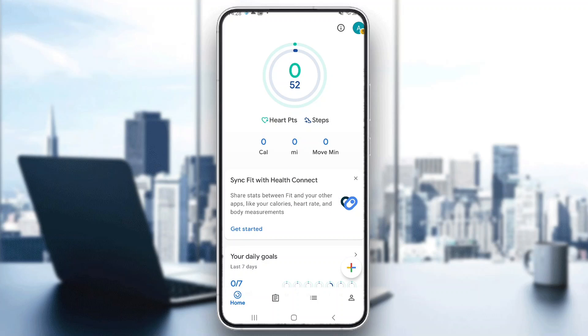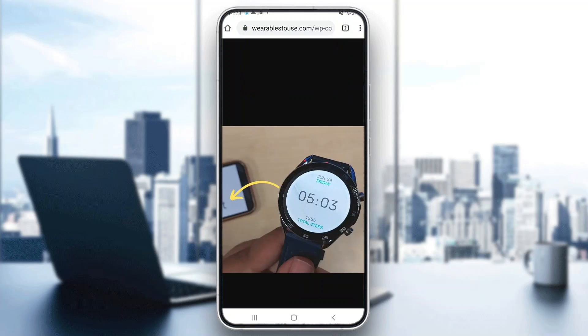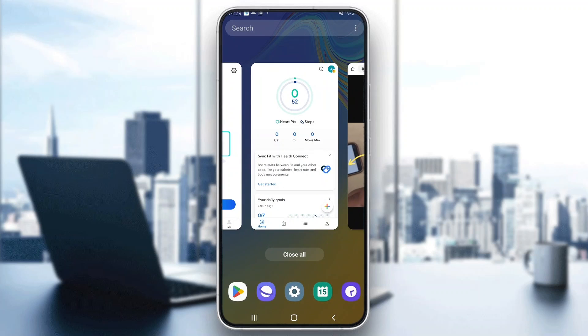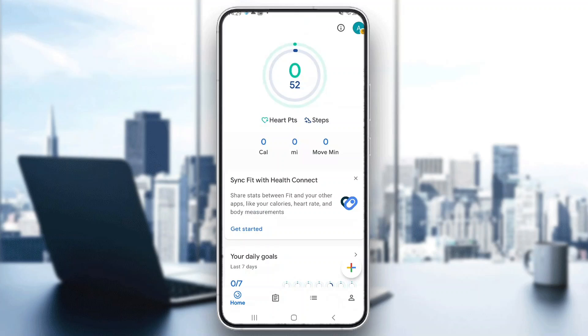Now what we want to do is connect and sync it to our Bose smartwatch. Take your smartwatch and find the health application on it. Go to your health application, log into your account, and then find the connections option where you can connect it to Google Fit. Find the connections button, connect it to Google Fit, and after you connect it, this will automatically sync it with Google Fit on your mobile phone.